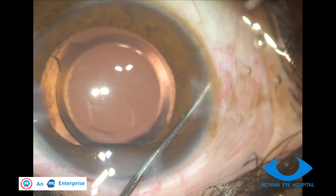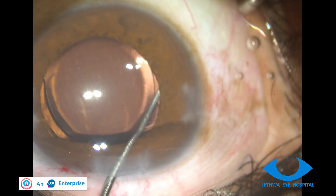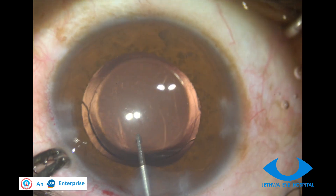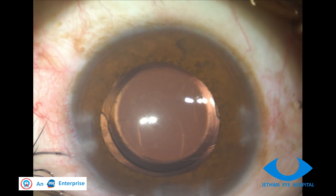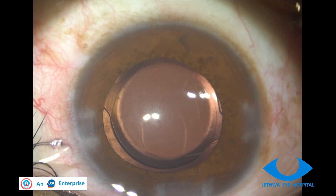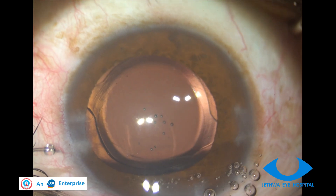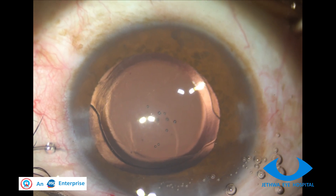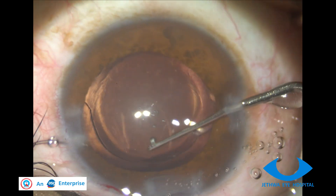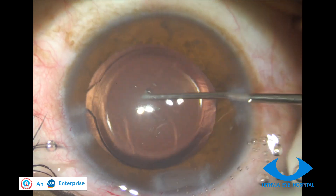Once the chamber is deep enough, flex the loop and put it in the back. Now let me confirm that the whole IOL is in the back — and yes, the optic is also confirmed in the back.